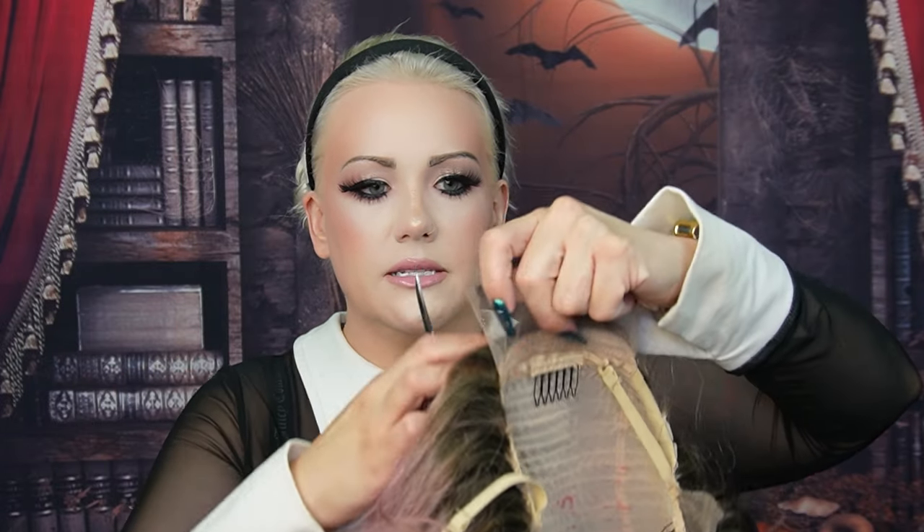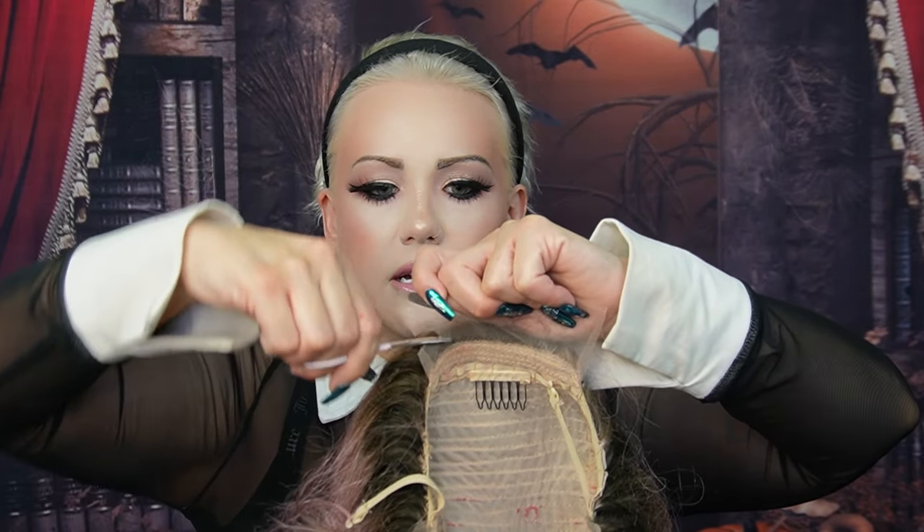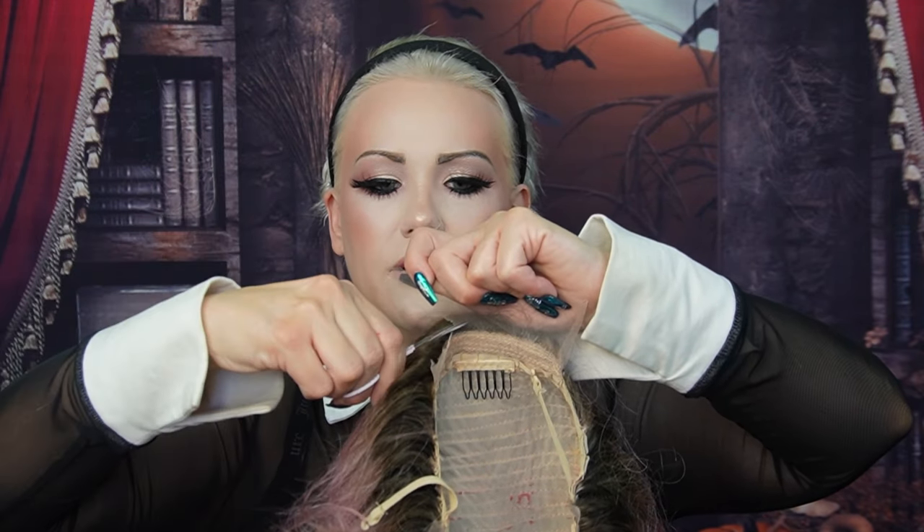I'm going to trim this with manicuring scissors, going up and down to keep it really jagged. You don't really want any lace showing at all. The reason they have lace in the back of this wig is in case you wear it up — I'm not planning on that, but I also don't want a huge piece of lace flopping around. It's easier to trim lace before you install the wig. I'll link the wig below — it's an 18-inch wig off Amazon.